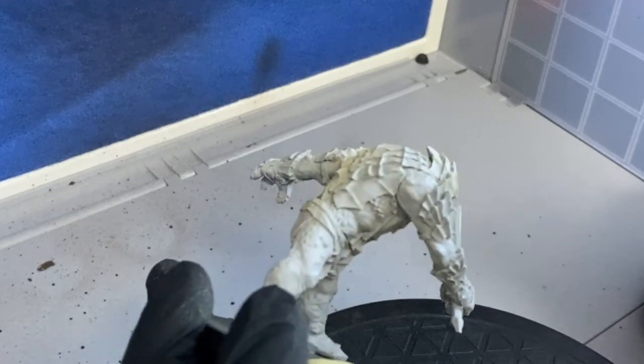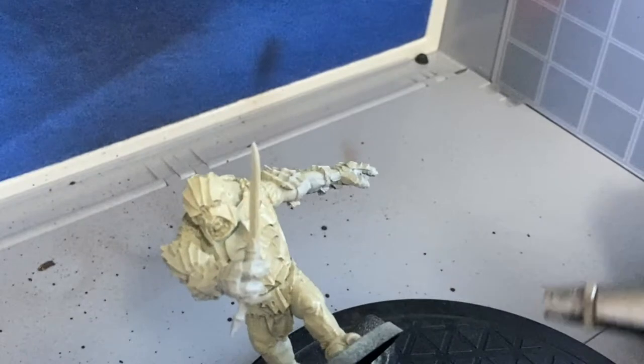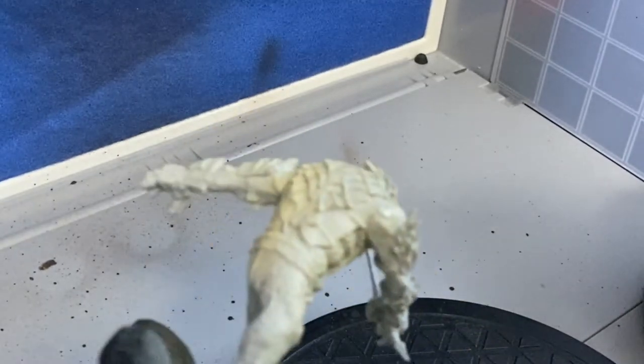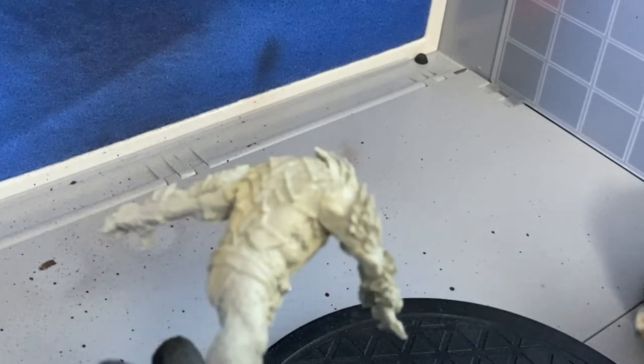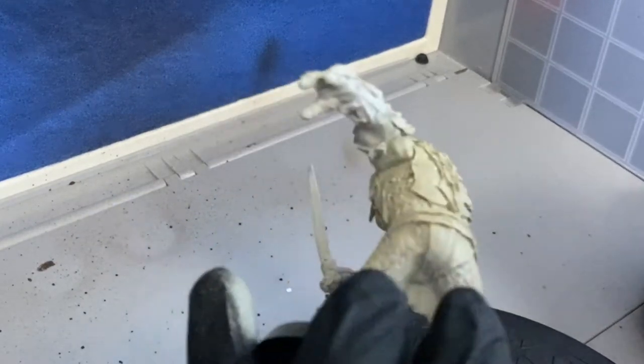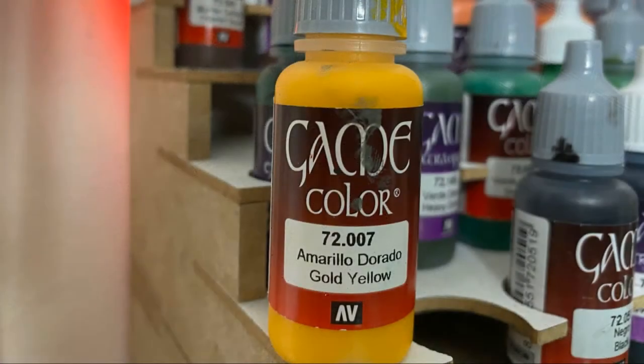I am lazy so I'm going to be airbrushing a primer onto it that's roughly the colour I want — this Vallejo Skeleton Bony Madness. Any sort of greeny, really pale flesh will do. We're going to be dry brushing and shading it so it doesn't really matter too much if you pick a different colour, just as long as it's not a really pinky flesh colour, we're going to be grand.